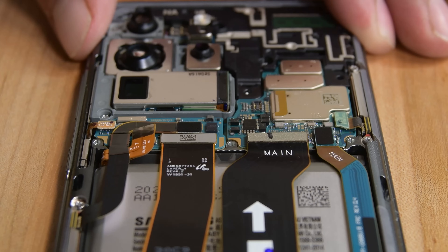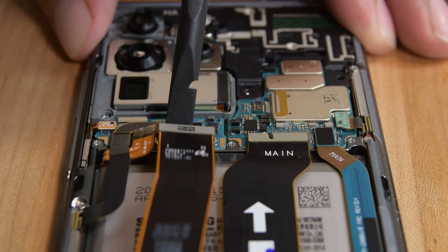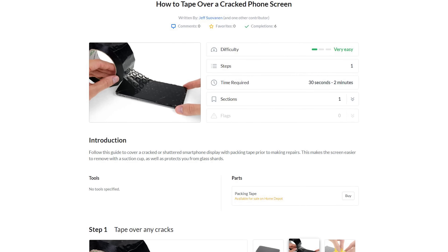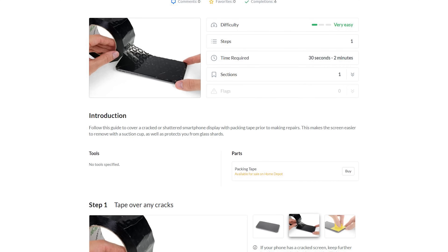It should come right out. With your spudger, go ahead and disconnect the display cable on the motherboard. Do not apply excessive force with the pick while cutting the adhesive during the next few steps, or you risk cracking the display. If your display is cracked, pause here and follow our guide on how to tape over a cracked phone screen, linked in the description below. Tape will keep the glass shards in place and provide an even surface for the suction handle.